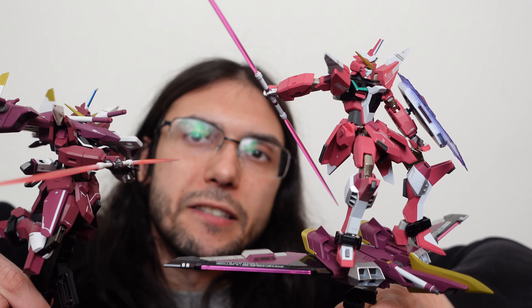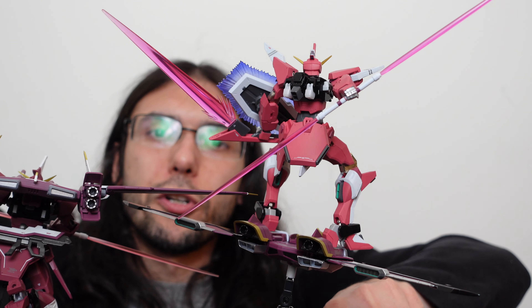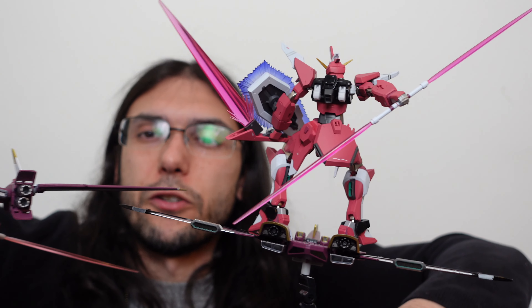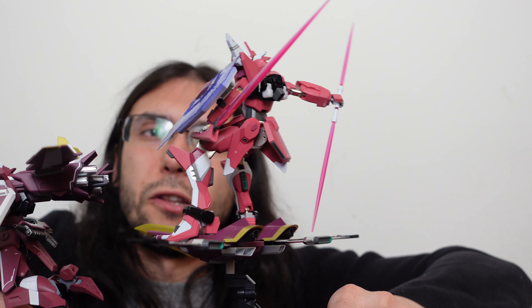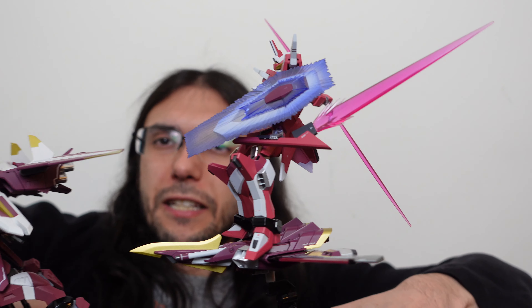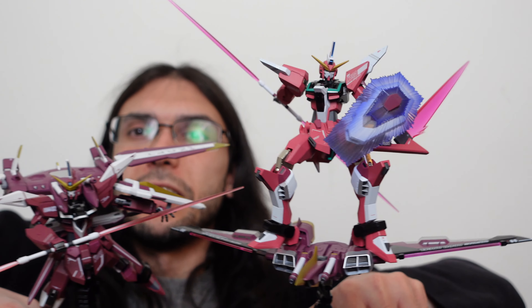Putting these right next to each other, the bodies themselves are pretty similar other than the color. Many of the weapons are the same. I think the regular Justice has a much cooler shield with that gold part to it. Personally, I like the Fatum-0 over the Fatum-1 — it's a little bulkier, but I think it looks a lot cooler. At the end of the day, I'd leave the decision of whether you need to own both of these to each individual person.